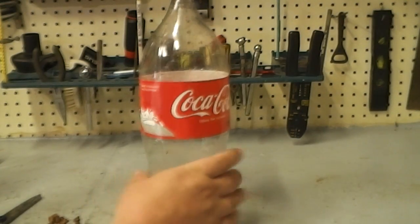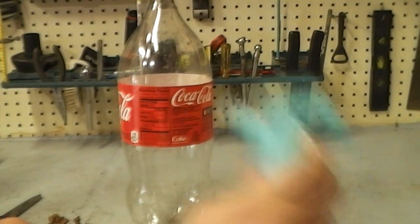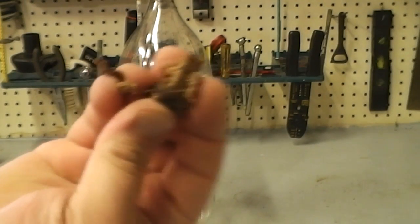Hello YouTube, today I'm going to be making myself a homemade fly trap out of an empty 2-liter bottle. I've got a glue gun, some scissors, and some bait — every fly loves hamburger.